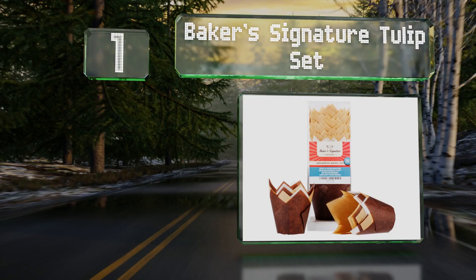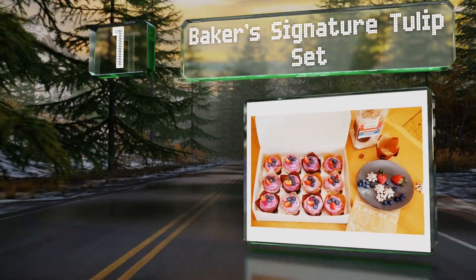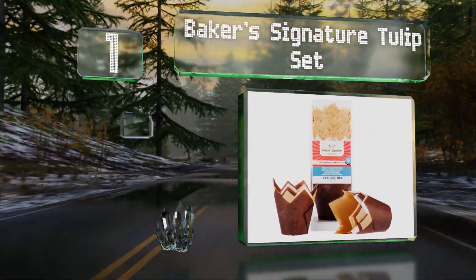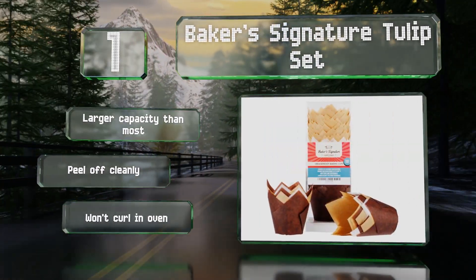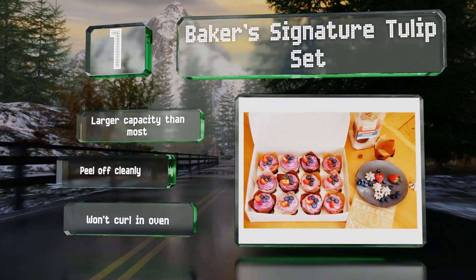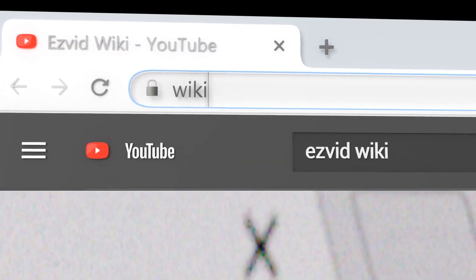Taking the top spot on our list, the Baker's Signature Tulip Set has dark brown, tan, and white parchment papers already conveniently folded to fit most standard tins. The petal-style design is elegant and they're made from 100% natural wood pulp. These have a larger capacity than most, peel off cleanly, and they won't curl in the oven.